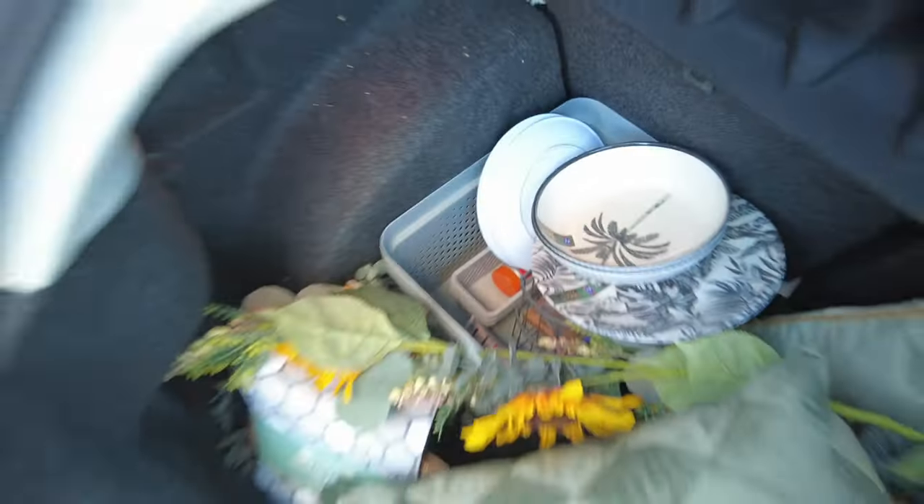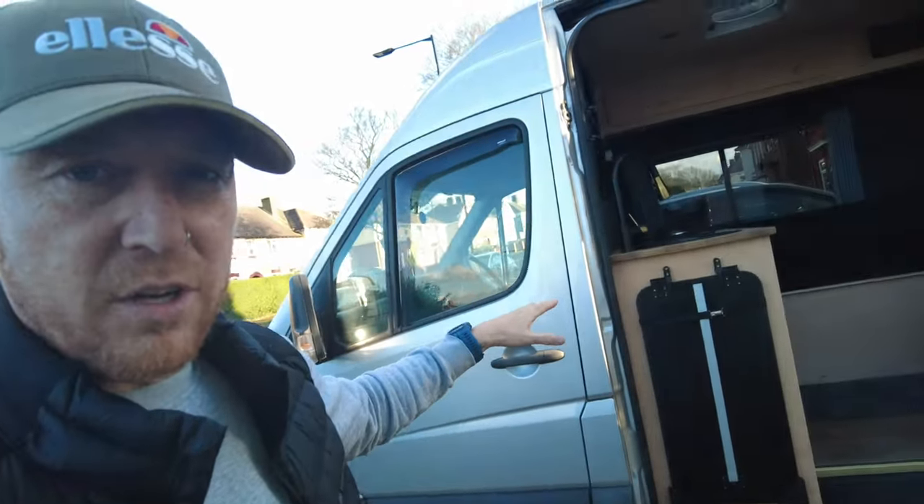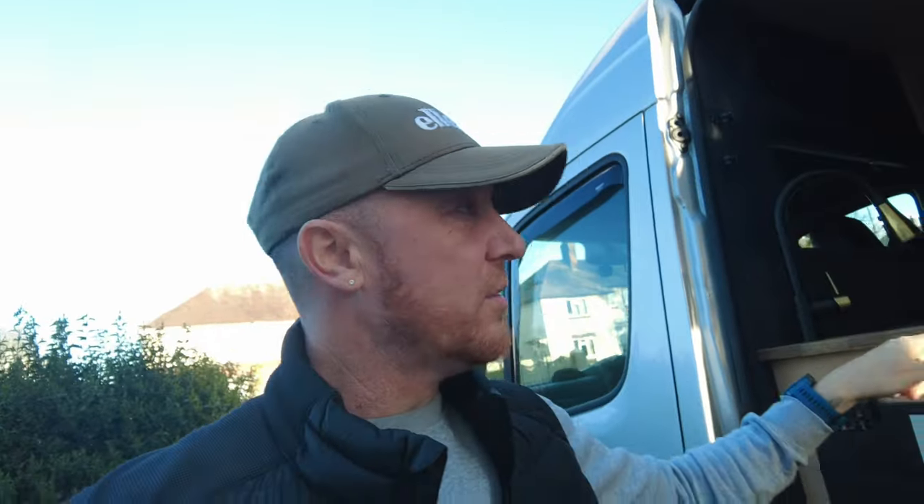Knives and forks. The issue is, what we normally do if we use the van, we take all those knives, forks, and spoons out of the house, bring them in here, and then we need them back in the house and take them back out of the van. We want to keep everything separate, so the van's got its own stuff and the house has got its own stuff. So we're going to get all this put into the van and hopefully it brings a little bit more colour.